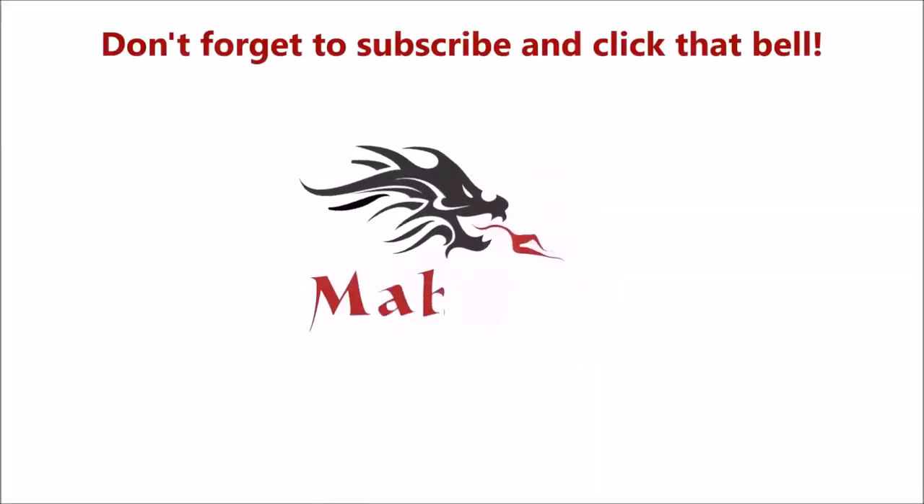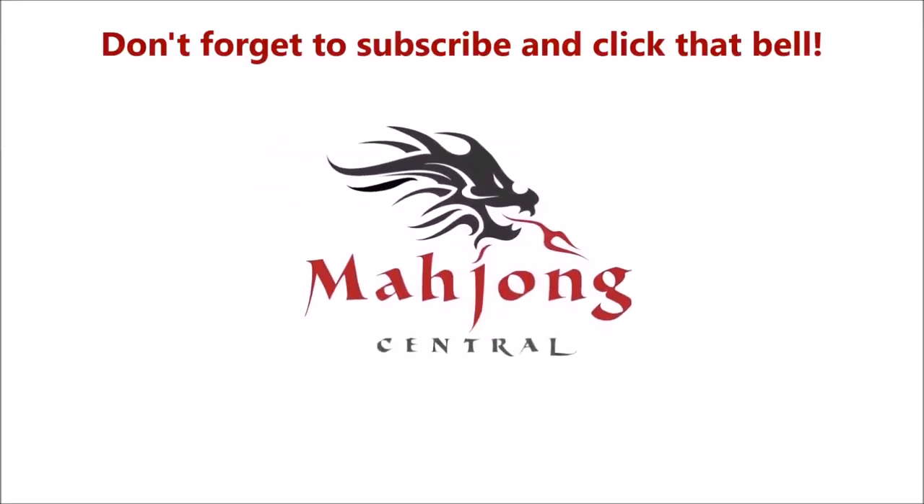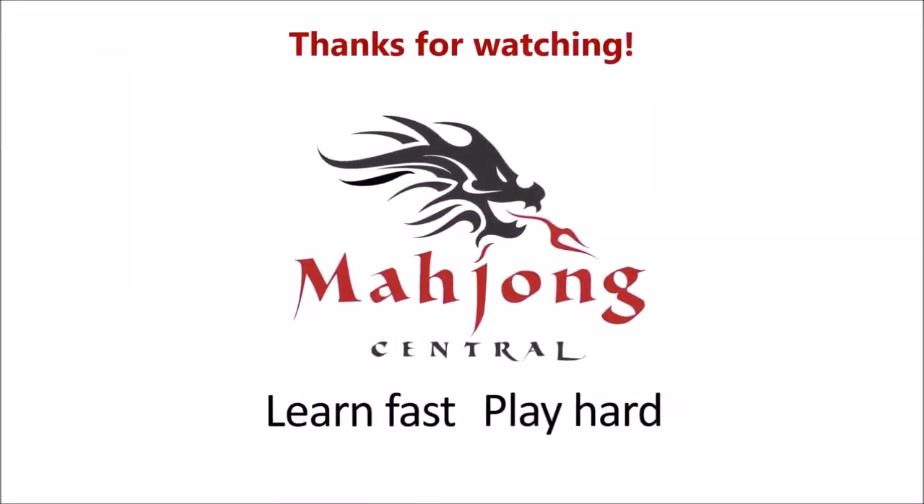If you like this video, give me a thumbs up. If you haven't subscribed to my channel yet, consider subscribing and click the bell so you get notifications for when I post new videos. That way you won't miss any opportunities to learn some new strategies, or maybe pick up an insight of the game that might give you an advantage at the table. Between now and the next Charleston modeling for American Style, may all your picks be keepers.